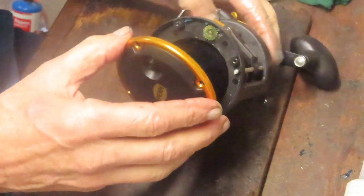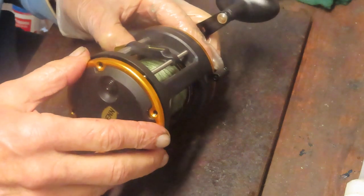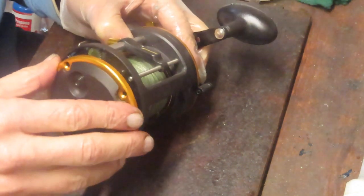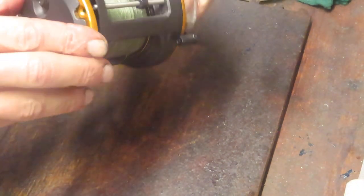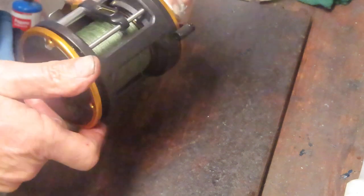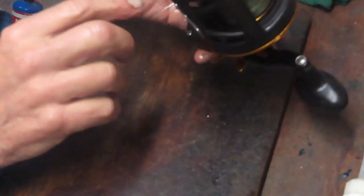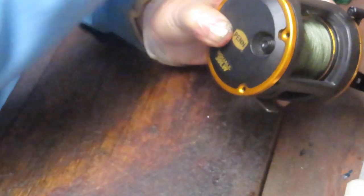Everything checks out on this side. We've done the pawl, we've done the spool, so we can just reassemble here. Go to find the positioning — generally the name plate is perpendicular to the reel seat. Let's put the four screws, which are the same size, back in.